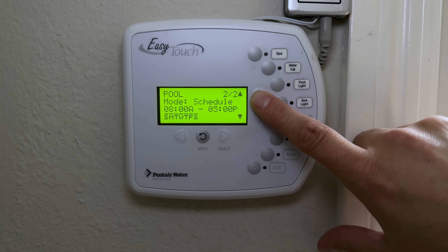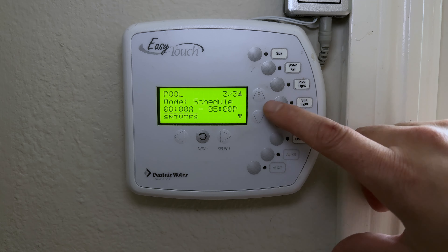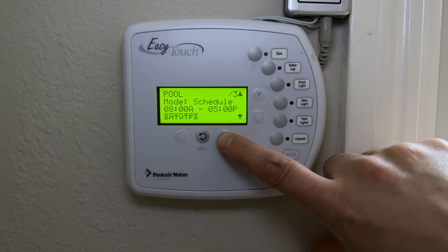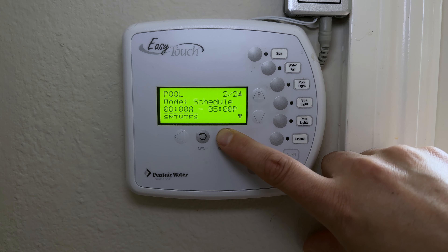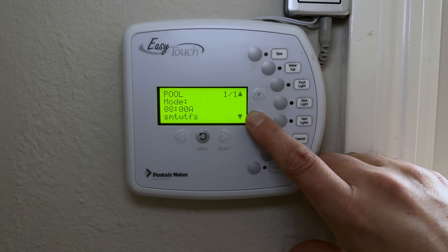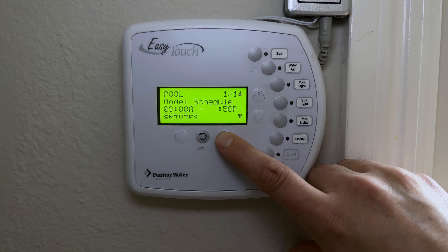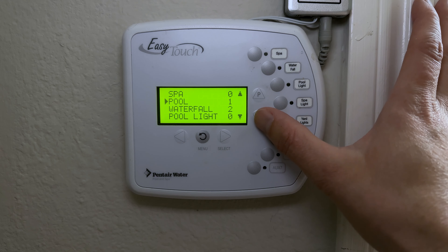Be careful in this menu — pressing Up accidentally creates a new schedule, so you can end up with multiple overlapping schedules. If that happens, press Select on the unwanted schedule, scroll down to Delete, and hit Select to remove it. Once you have the right schedule, you can choose between an egg timer or a basic schedule, set the start and end time, and select which days of the week it runs.